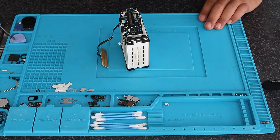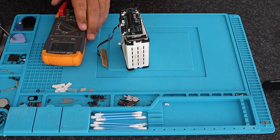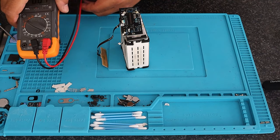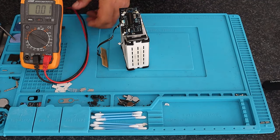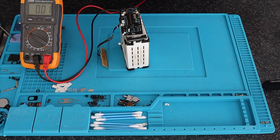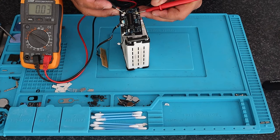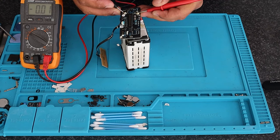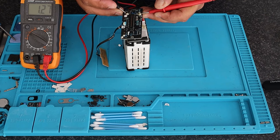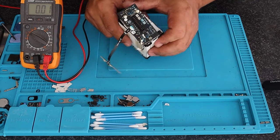Just doing the multimeter testing on this quickly. My super old multimeter — at least 15 years old — still works without issues. I'm putting it on voltage and doing an overall four-cell health check. As you can see, the reading is quite, quite, quite low. Now I'm going to check each cell individually.